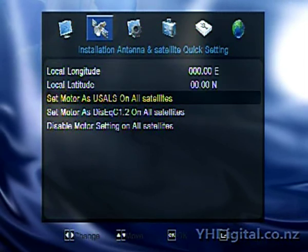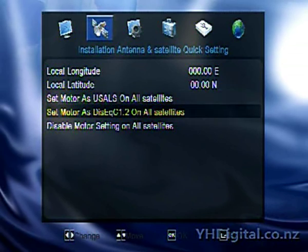You would also decide whether you were going to use USALS, which is an automatic antenna location system, or DiSEqC 1.2, which is set up manually. DiSEqC 1.2 is the best way for setting up your dish motor, I find, because you can more accurately adjust it for signal. With USALS, if the dish is on a slight lean — not 100% vertical — it can be slightly out of the arc, which is a problem. So I find it's just better to use DiSEqC 1.2.